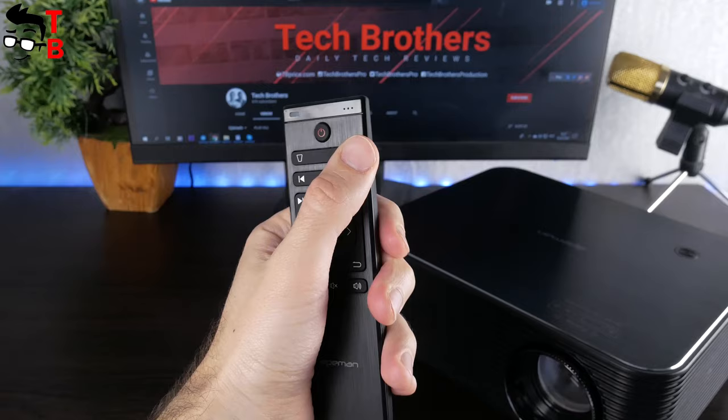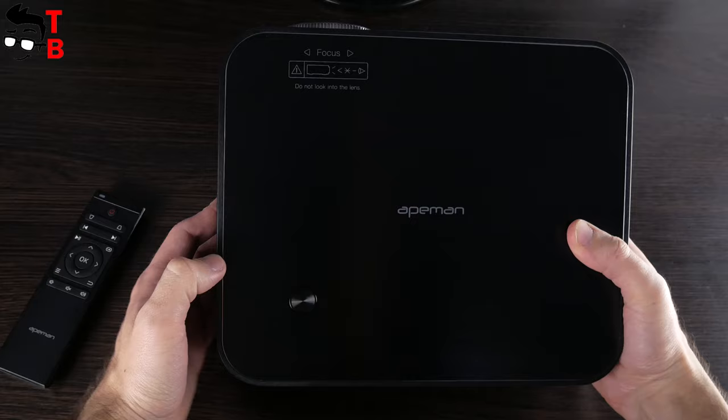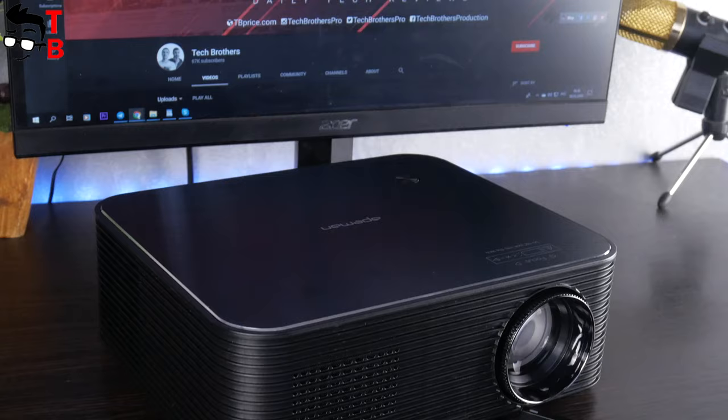...mute, source and others. Basically, the projector doesn't offer anything special, but I like its design. This black color looks very expensive and premium. There is no control panel on the projector, but I don't think you really need it. From my experience, I never use the control panel on a projector if there is a remote control.